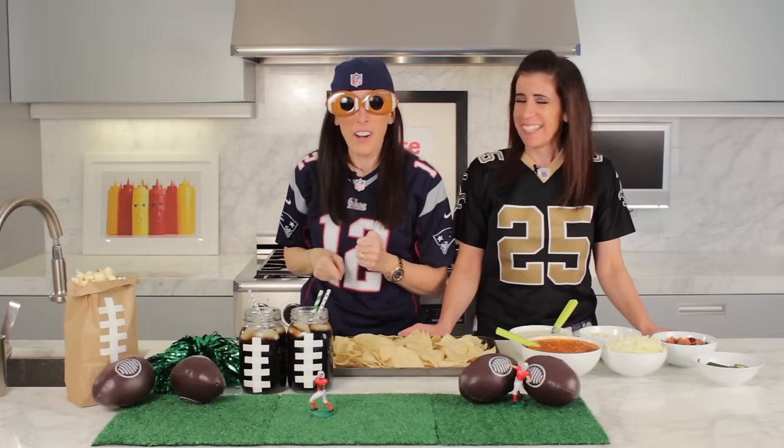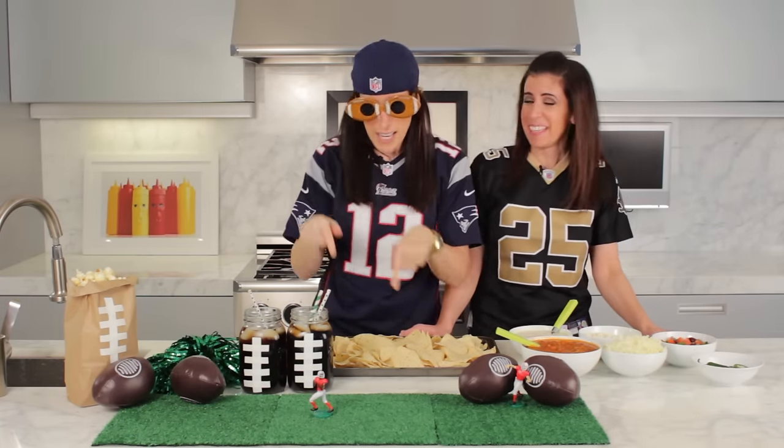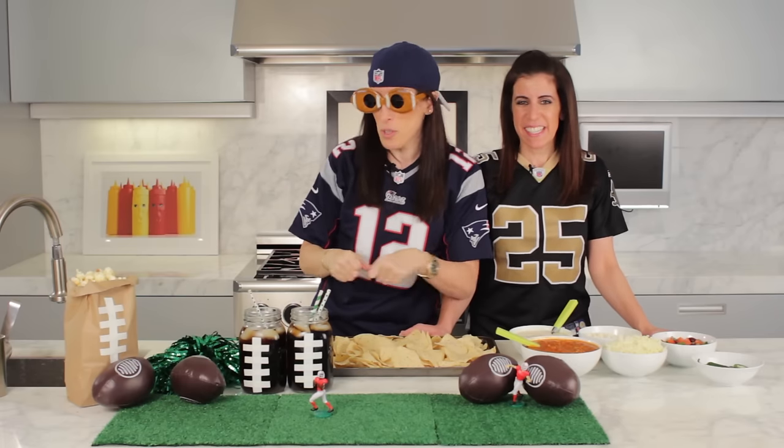It's game day here at Bite Me More, and we are serving up the best football fare: Italian nachos.